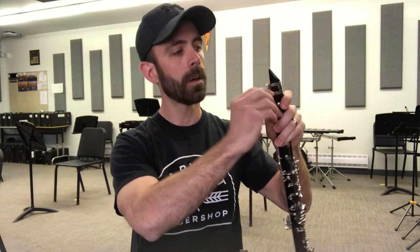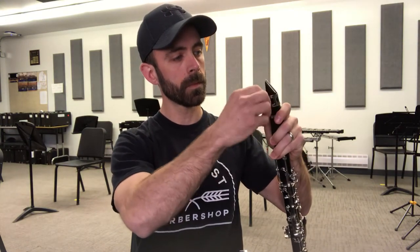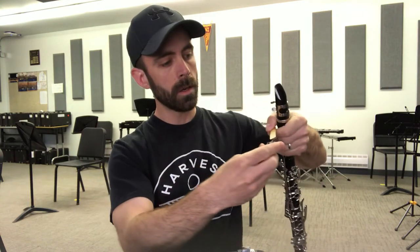The first thing I'm going to take off so it doesn't get hurt is my reed. I'll loosen my ligature up, take my reed, and I'm going to safely slide that into my reed guard. You don't need to push it in very hard — just in like that. Put that in the case, and that reed is safe now.